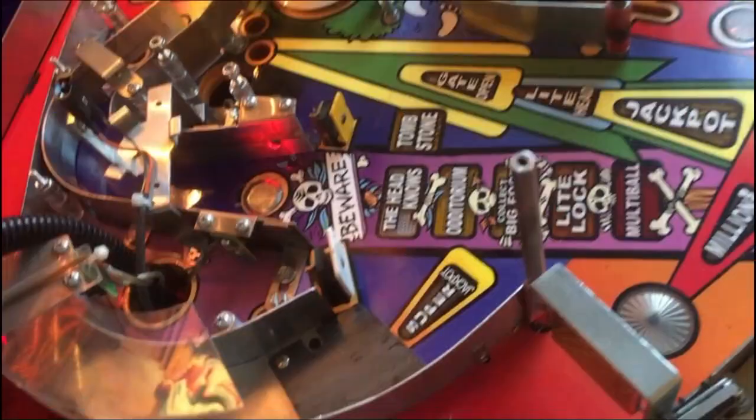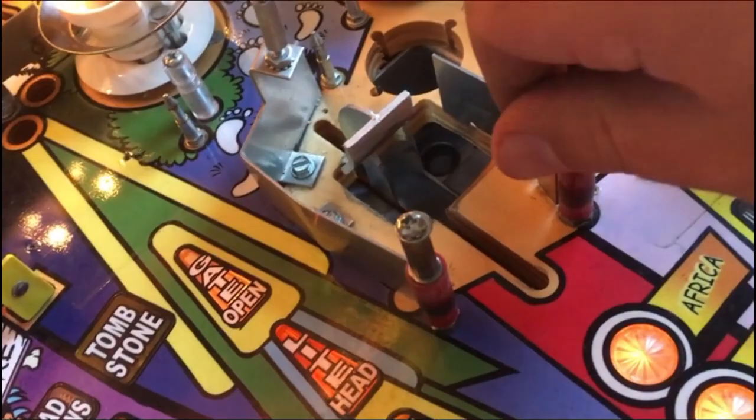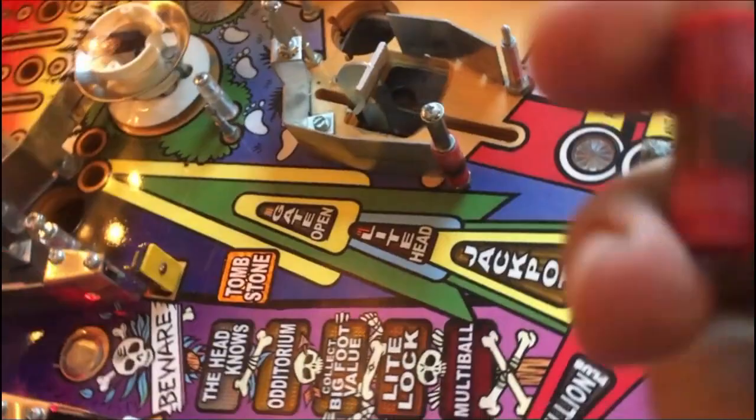Guys, look at those rubbers. Look at this rubber over here. Wow, man - this one needs a lot of work. Of course everything has to be brand new.